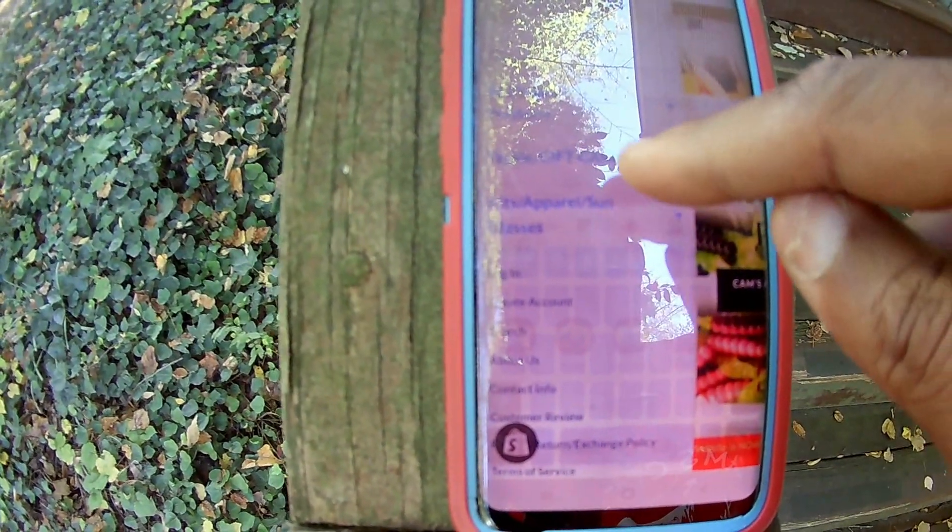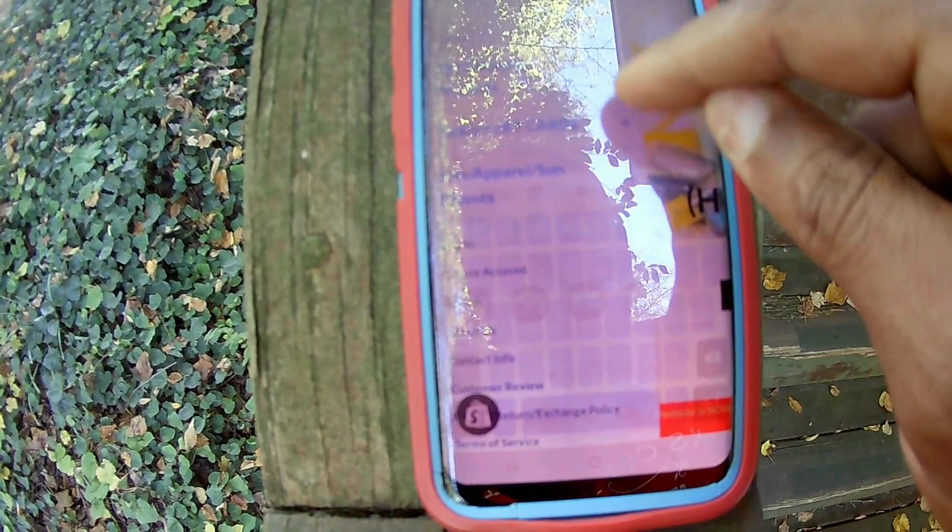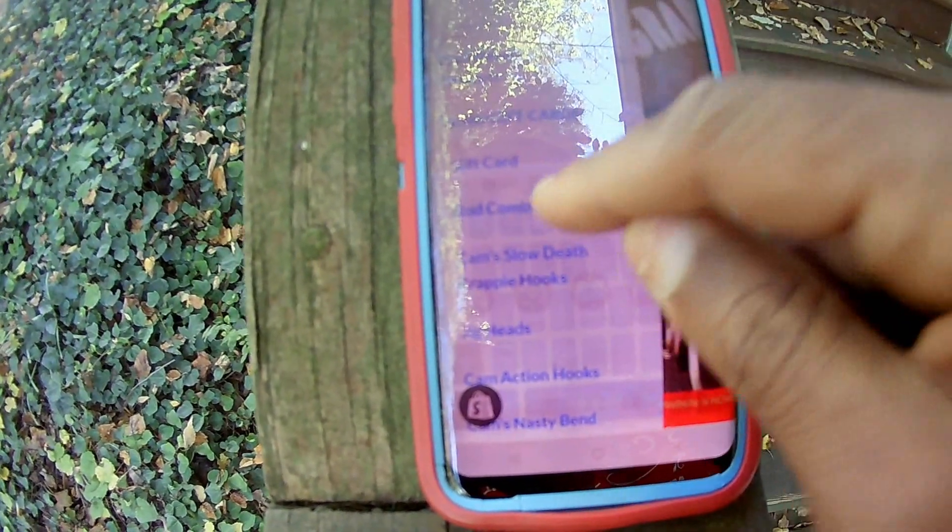If you want to go back to camscrappyhole.com, just click that red banner and you're right back there. So you don't have to punch in the URLs. At the top left-hand corner there's a burger again — see the drop-down drawer. If you want to go to gift cards, tackle, and apparel, click the plus emblem and another drop-down drawer will open up. Click rod combos and it'll take you right there.